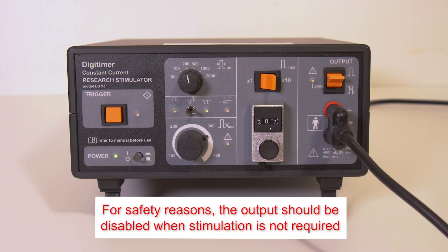When stimulation is not required, we recommend that for the safety of the subject, the output switch is pushed down to disable it.